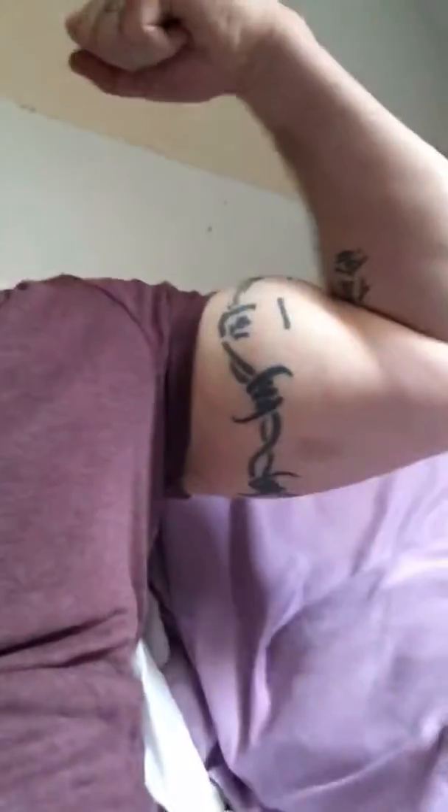Just got back from a heavy arm day and chest day — friggin sore, oh man. I can barely make a muscle; it'll just cramp up if I try. As you can see from heavy training, look at that — I don't even have to flex, the muscle's already pumped. It's friggin sore as hell, but I had an awesome workout.